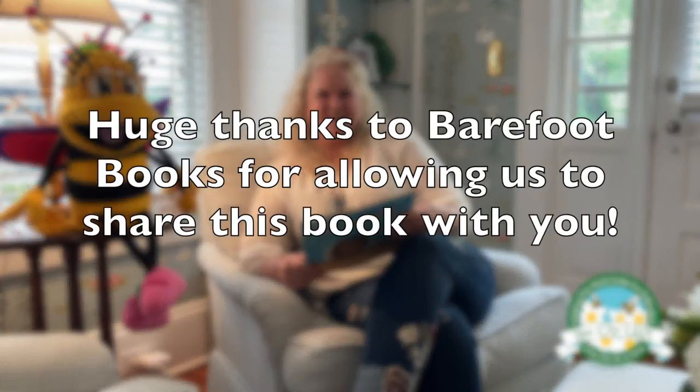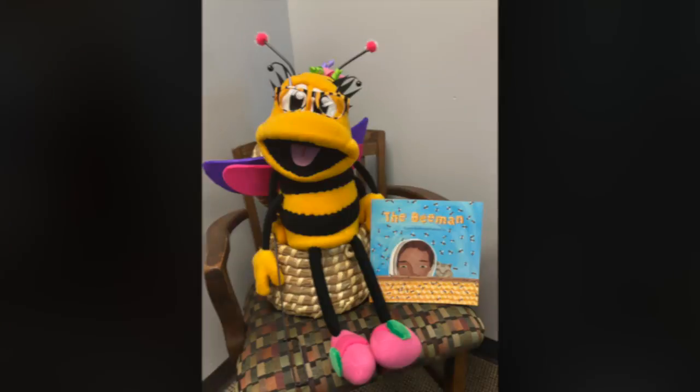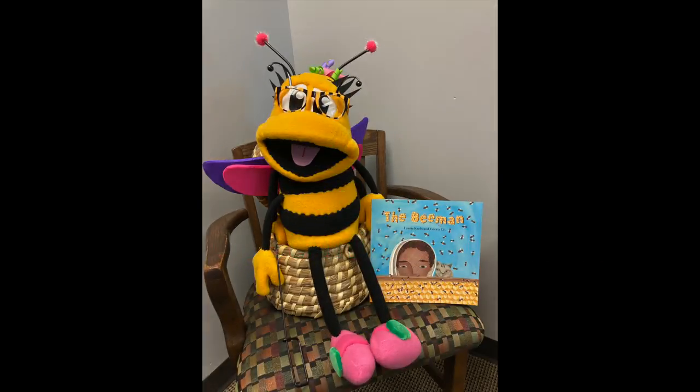The end. Thank you for joining us. And thank you, Pollinator. Thank you for listening. We will see you next time.